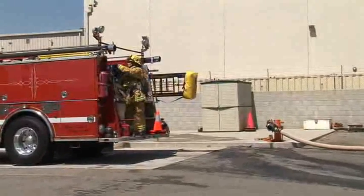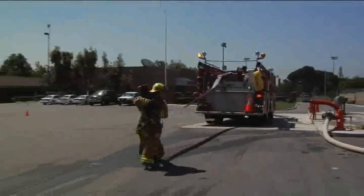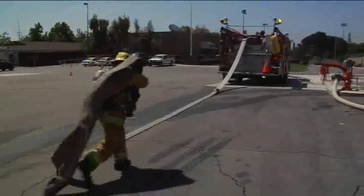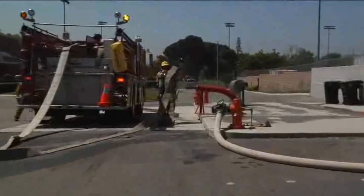A hydrant strap will indicate the first fold. Turn to face the ground, step off the tailboard and proceed straight back from the engine. Yell out 50 feet once the first coupling hits the ground. Return the female coupling to the captain's side 4-inch discharge.